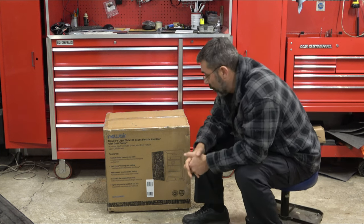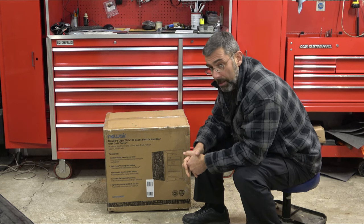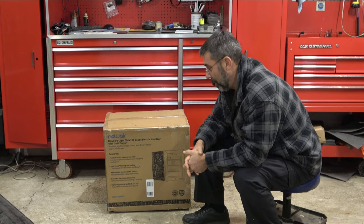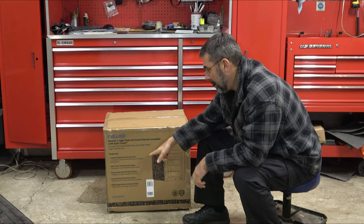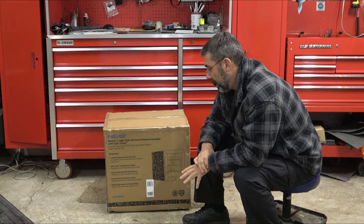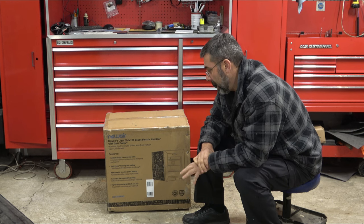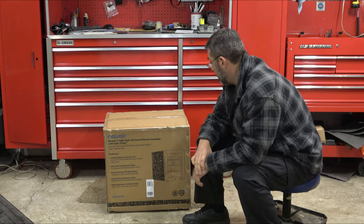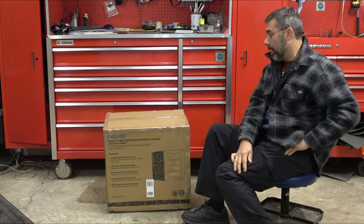Let's see if there's any other cool stuff to talk about. It elevates the design of any room, it says. It does have a cool pattern on the side — I'll show you when we get it out. Opti-Temp heating and cooling, removable Spanish cedar shelves, thermostatically controlled cooling and heating, and a digital hygrometer with lock and keys that can keep unwanted folks out of your collection. Let me go ahead and get a knife out and open it up.